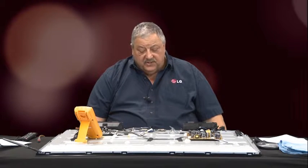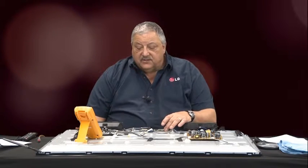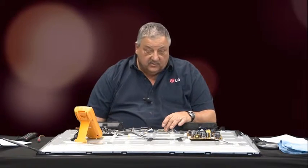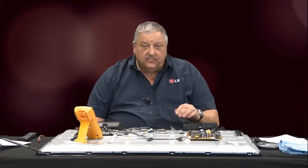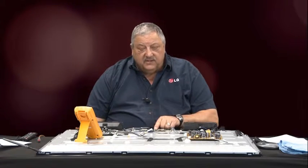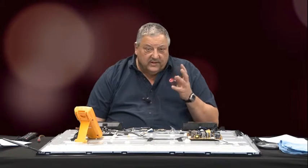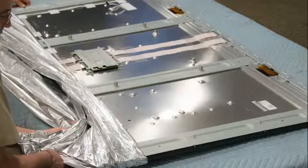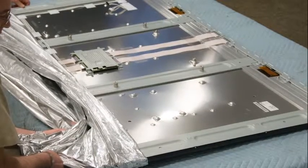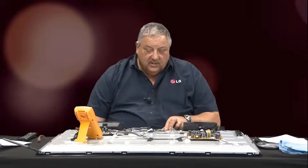That would be the procedure if the T-Con board is available. Now let's assume the T-Con board is not available. The first step in our troubleshooting procedure is exactly the same. If we've confirmed the T-Con board has failed — meaning no developed four key primary voltages — in that case you will have to replace the panel itself. The panel will come with a T-Con board. In the future there are plans to make more T-Con boards available, so that's why we want you aware of the troubleshooting process.